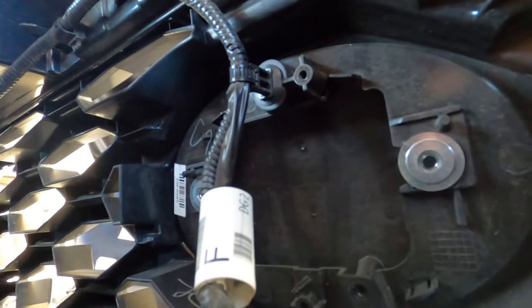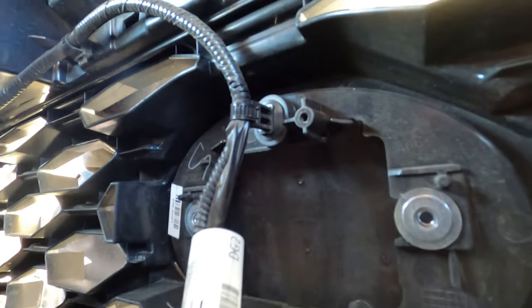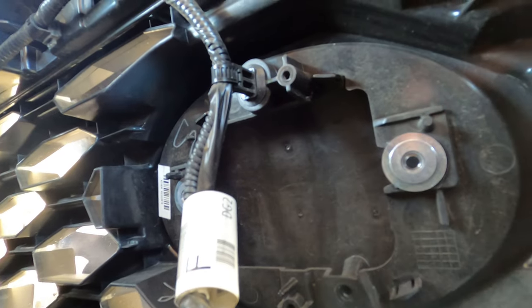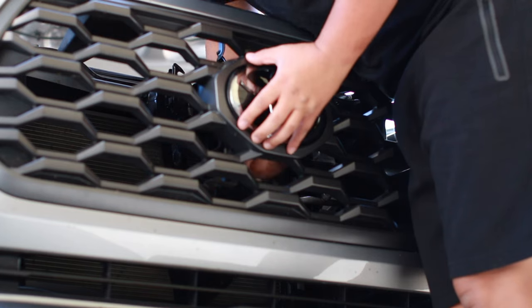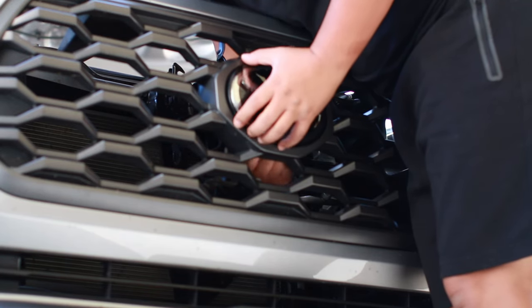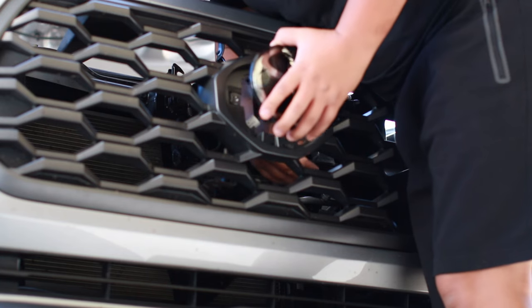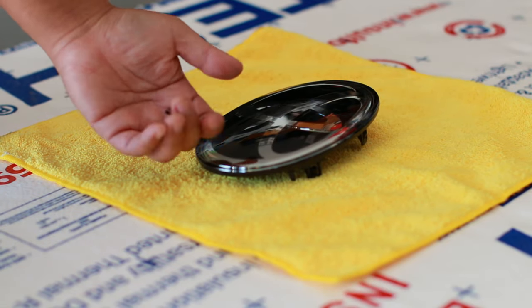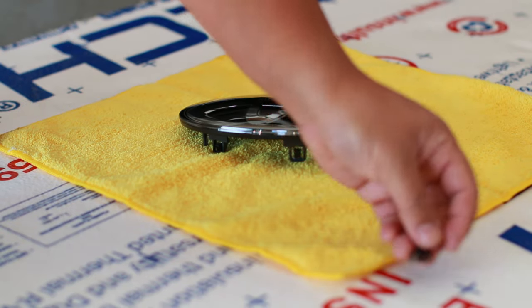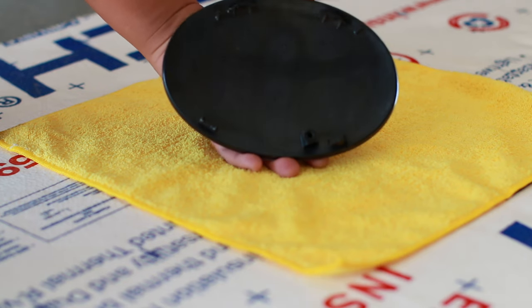We're left with this and we're just gonna pry on the tabs at all four corners and then hopefully this thing just pops out. As you can see here, I broke off a tab. Moving forward, I really don't have any tips — just really take your time.